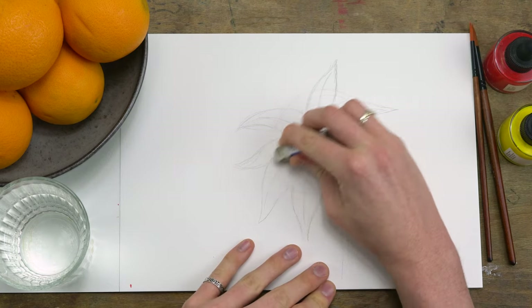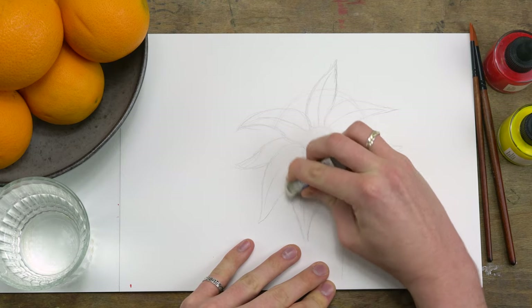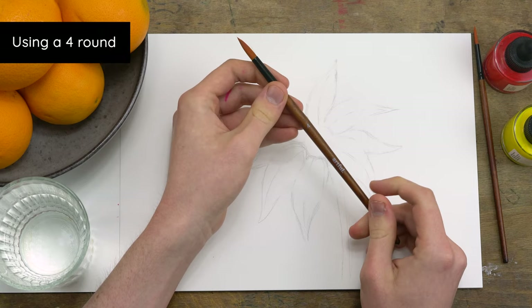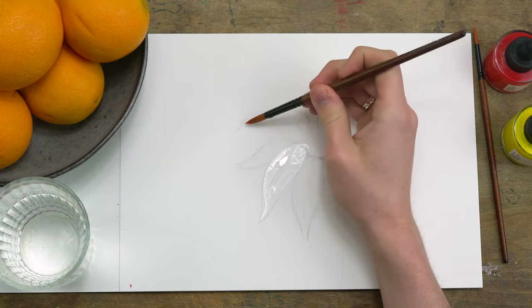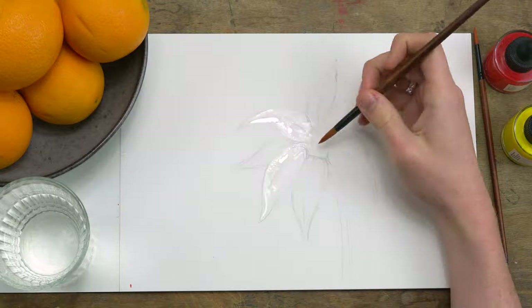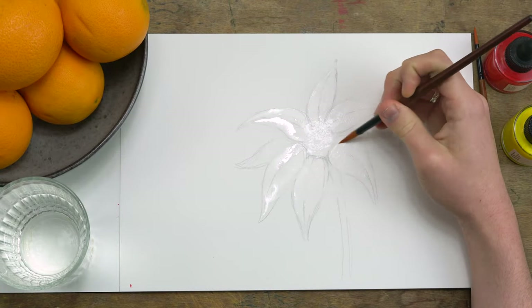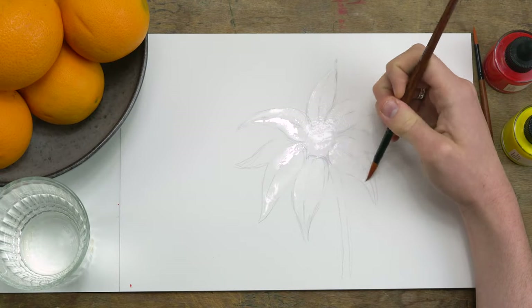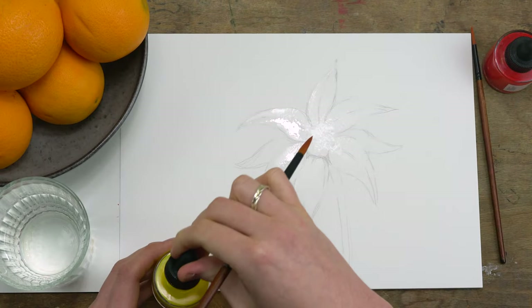And once you're happy with the way that your flower looks, you can rub out those construction lines using an eraser before you add the ink. Before I add my yellow ink, which is going to be the base colour for my flower, I'm priming my paper with a bit of water so I can create this nice ink wash. We've ended up using quite a lot of water here, which is why it's really important that we use a weightier paper stock.